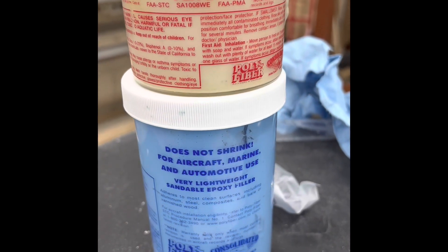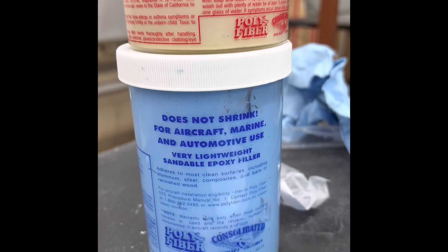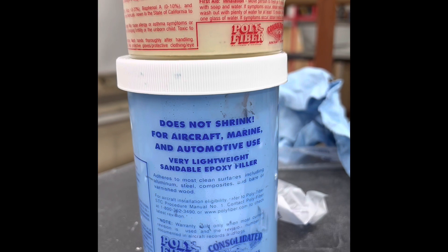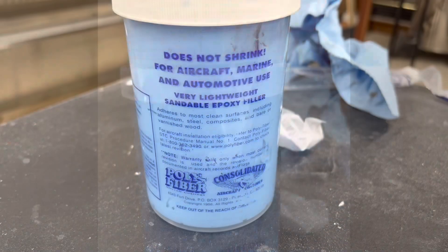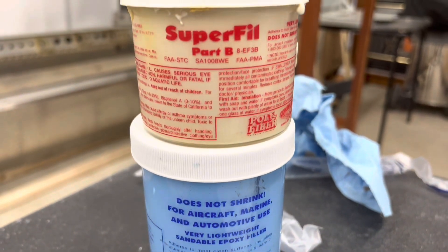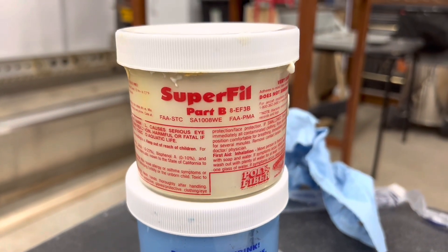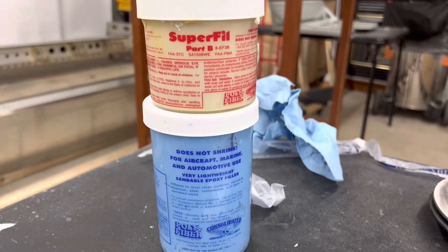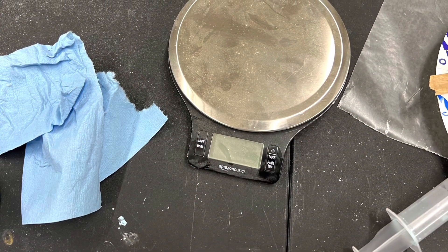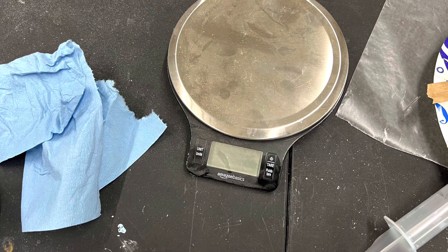Then I moved on to the right wing. I'm using Super Fill from Polyfiber to fill in all the rivet heads. It's a two-to-one mix by weight, and I think this stuff is pretty good — it's very highly recommended online. The RV crowd uses it for all sorts of stuff, and it's been around for a long time.